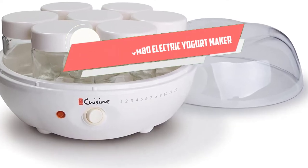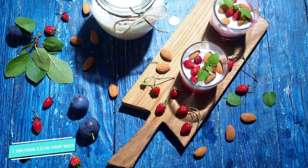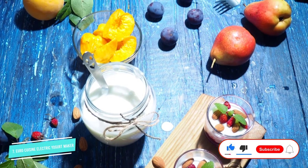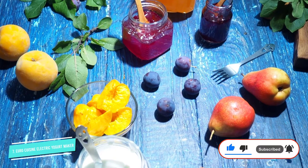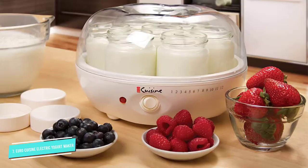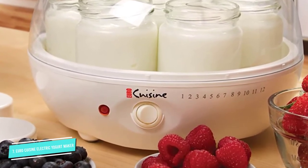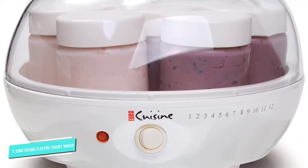Number seven: the Euro Cuisine YM80 electric yogurt maker. Saving money doesn't mean you have to sacrifice performance, and the Euro Cuisine YM80 proves that. Like the more expensive Euro Cuisine model, this electric yogurt machine comes with seven six-ounce glass containers that you can arrange in a 9.5 x 9.5 x 6 inch base to make 42 ounces of yogurt in one cycle. On the front of the machine sits an on/off switch with an indicator light, and while there's no digital display, time markings on the side show where your yogurt is in the fermentation cycle, which typically takes six to ten hours.